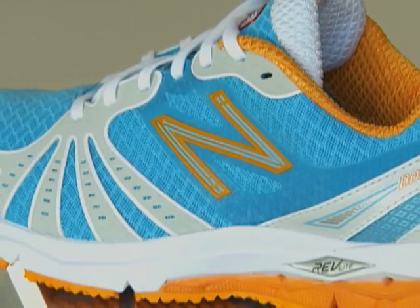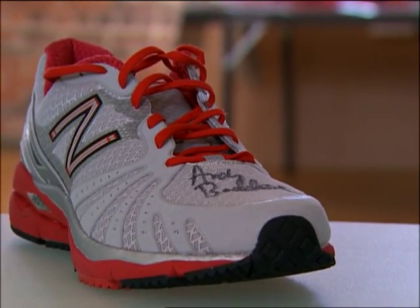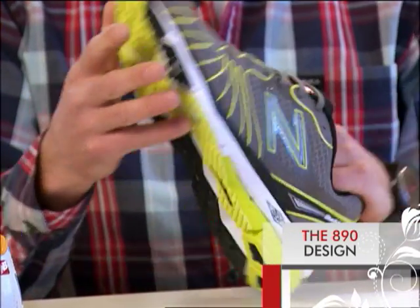One thing we wanted to do is to look at what would a shoe designed by runners for runners look like. The goal was to reduce the weight of a normal everyday trainer dramatically and also not compromise any elements like support.